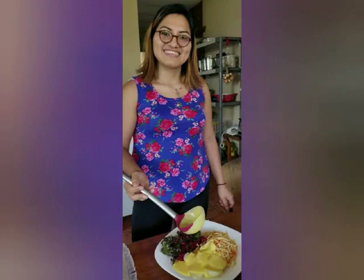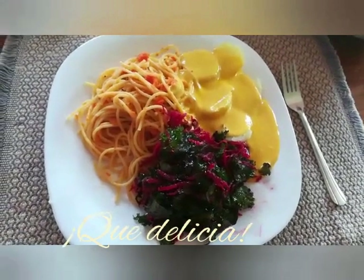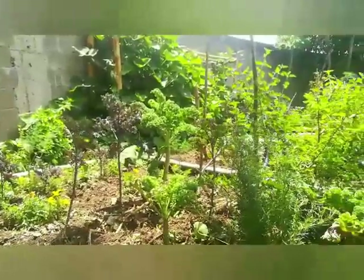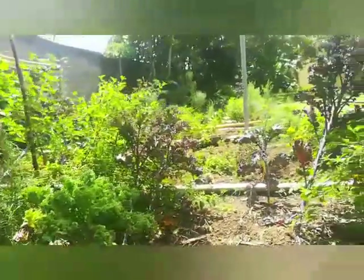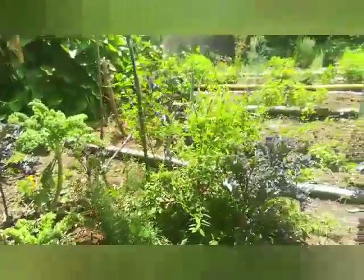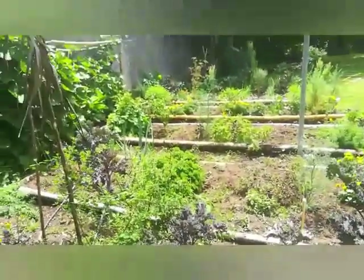Si te ha gustado este video, te pido por favor que compartas con tus amigos y amigas, familiares, personas conocidas, tanto en Facebook como en YouTube, para seguir compartiendo estas pequeñas recetas. Bueno, en este instante se despide Jocelyn Luque desde la huerta comunitaria de la UVM.